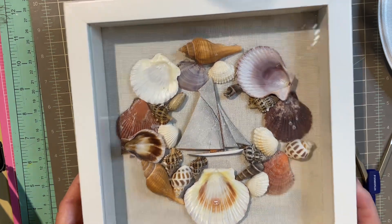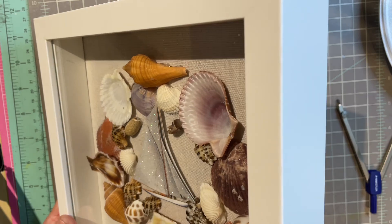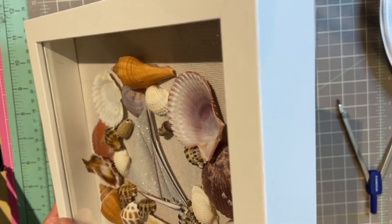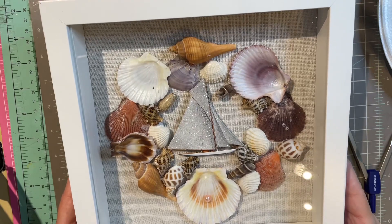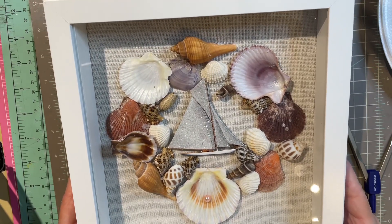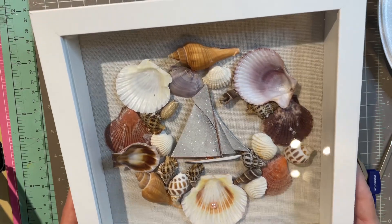What you need is a shadow box — I've got this one here. In a shadow box, I'll tilt it up. You'll notice it's much deeper than a normal frame. You can pick them up at any craft store and also on Amazon.